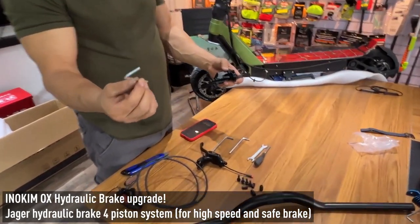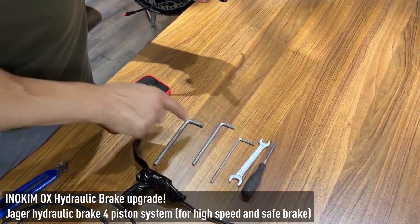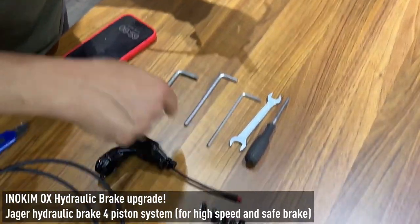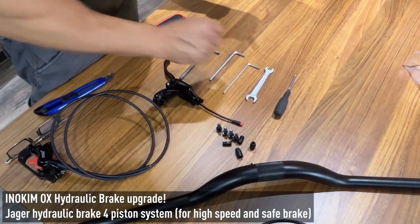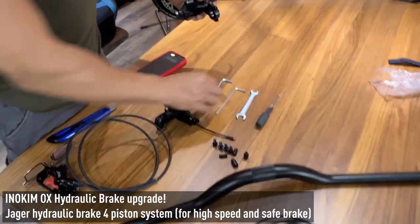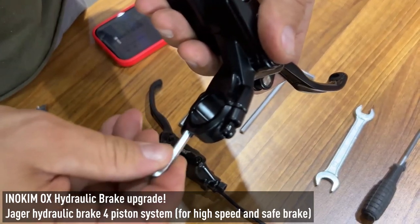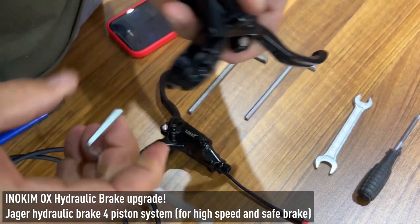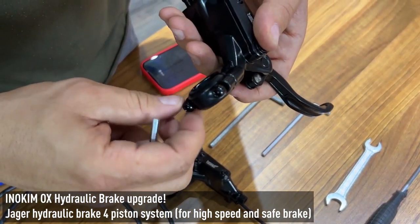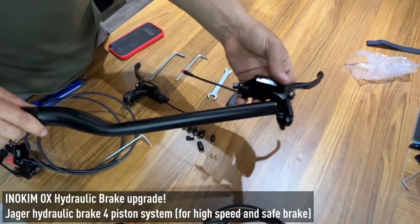You need to use a 4mm Allen key — M4, M5, M6. You will also need to have a key for opening the pipe, which I will show you in the next step. And you need a small screwdriver.